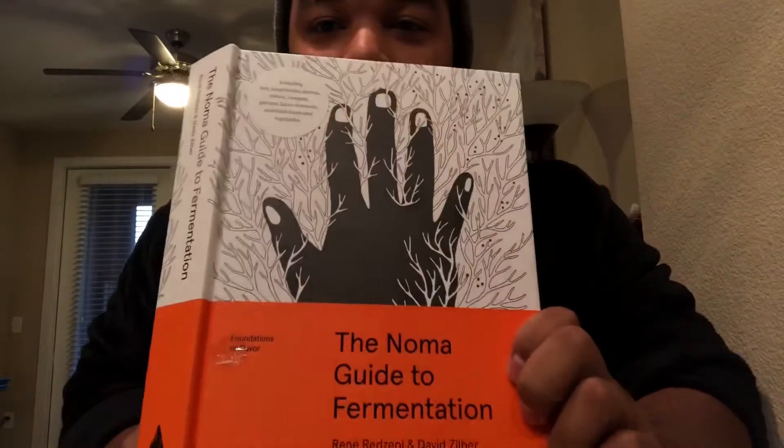Hey, what is going on? It is your boy Sauce Robert, and I'm learning a few things today. I'm reading the Noma Guide of Fermentation — I want to learn how to make vinegar. I learned a couple of things.